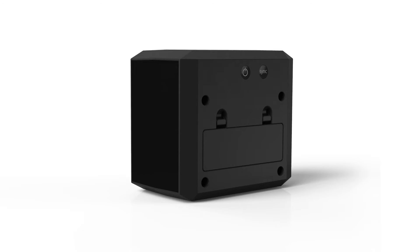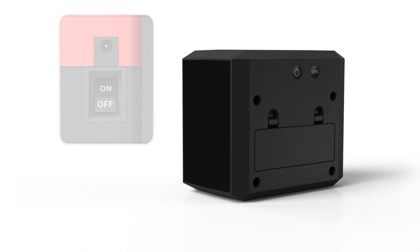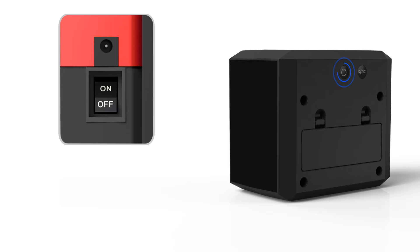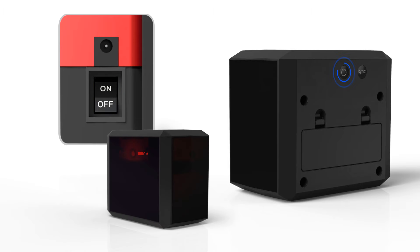On the left is the on and off button, and on the right is the sync button. First, flip Bob's power switch off. Then press BLOCK's on and off button and the power light will stay on, stay still for 10 seconds, and then slowly blink every 3 seconds. This means BLOCK is on and ready to sync.